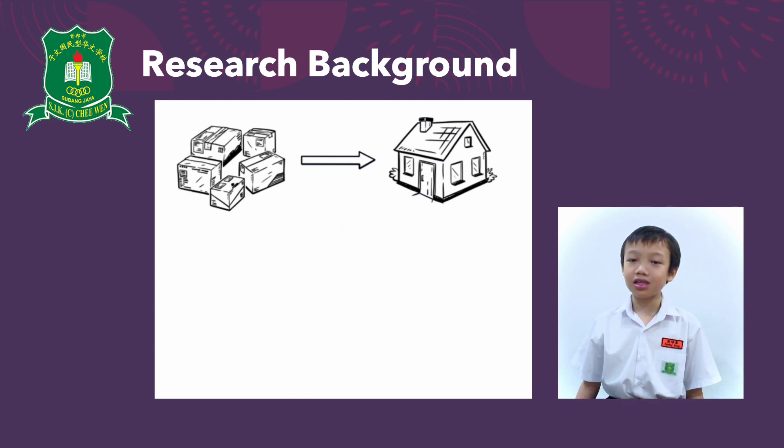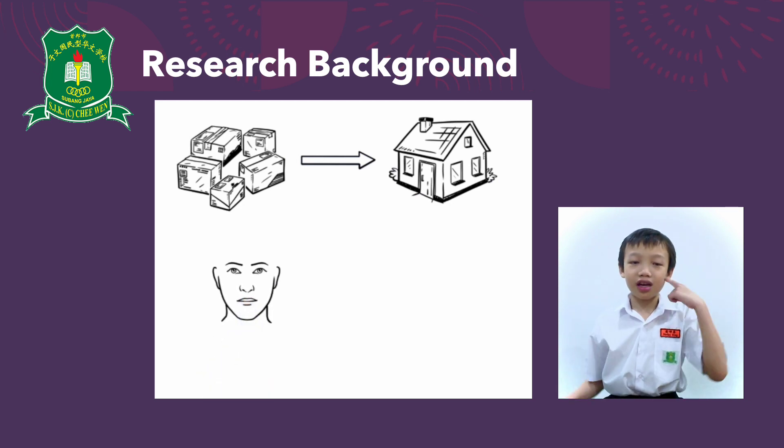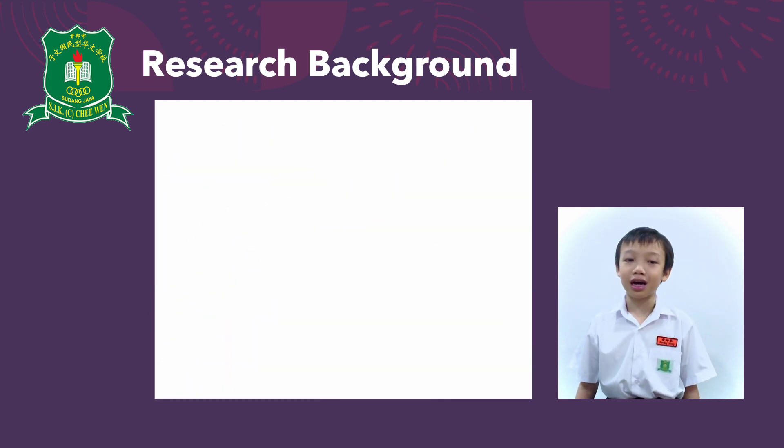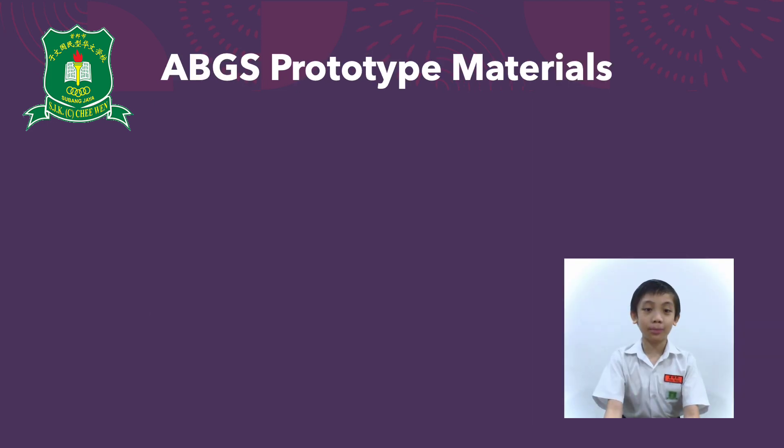They don't have to worry about us not disinfecting the parcels properly or touching our faces accidentally after touching contaminated parcels. To make the prototype, we use the following materials.